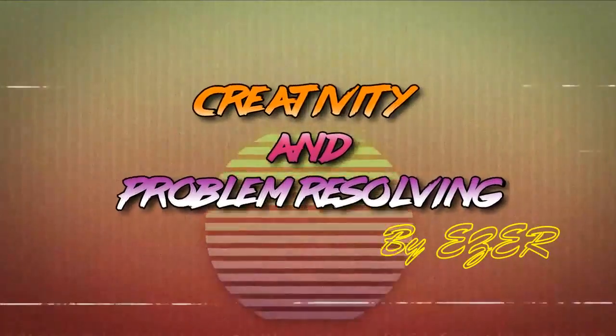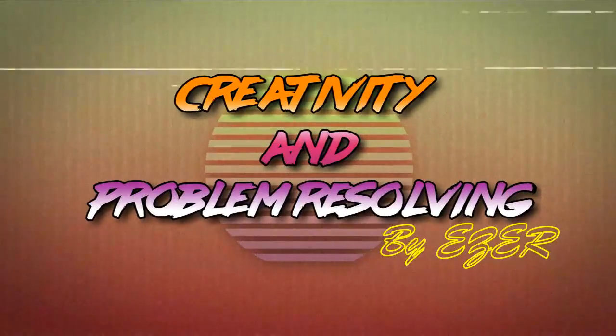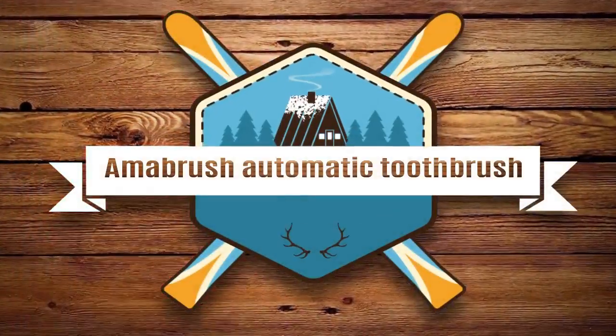Welcome to Creativity and Problem Resolving. Today, we will present the Amabrush Automatic Toothbrush — it takes just 10 seconds to clean your teeth.